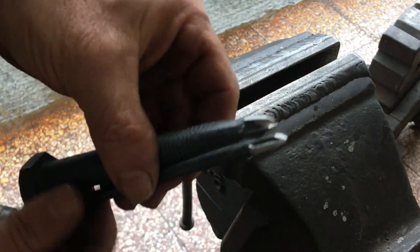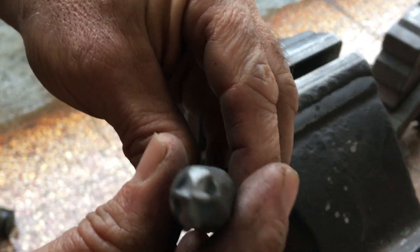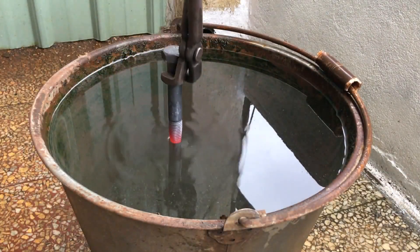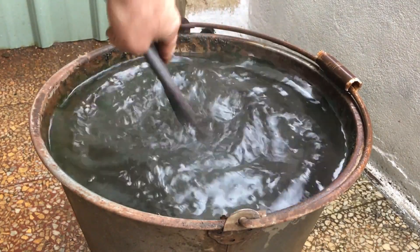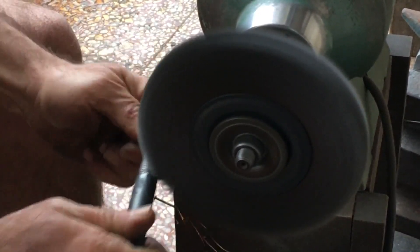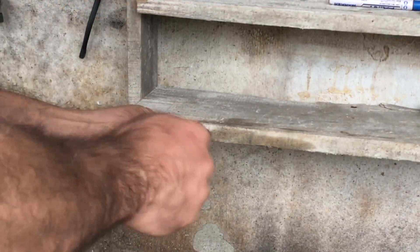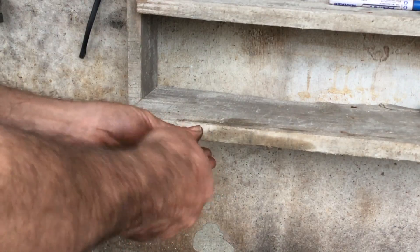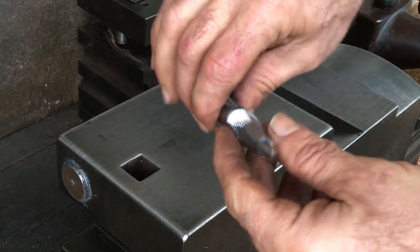Just a small diameter rod is more aesthetically pleasing, but if I do other screwdrivers I'll draw it down more or use some other techniques. With the basic function down, you could really forge custom screwdrivers that I'm sure Craftsman would really treasure.